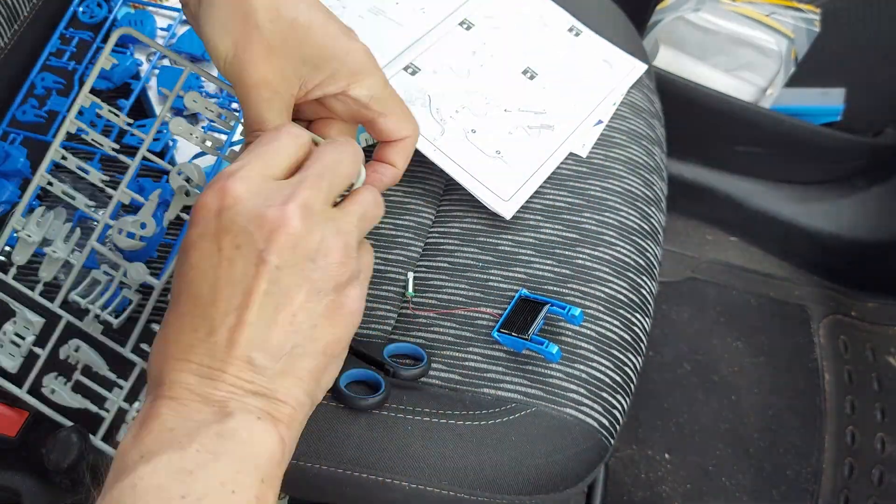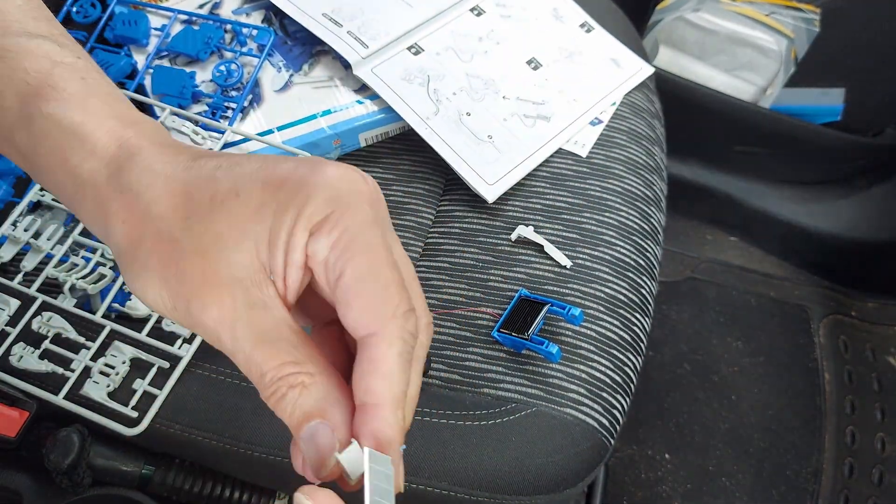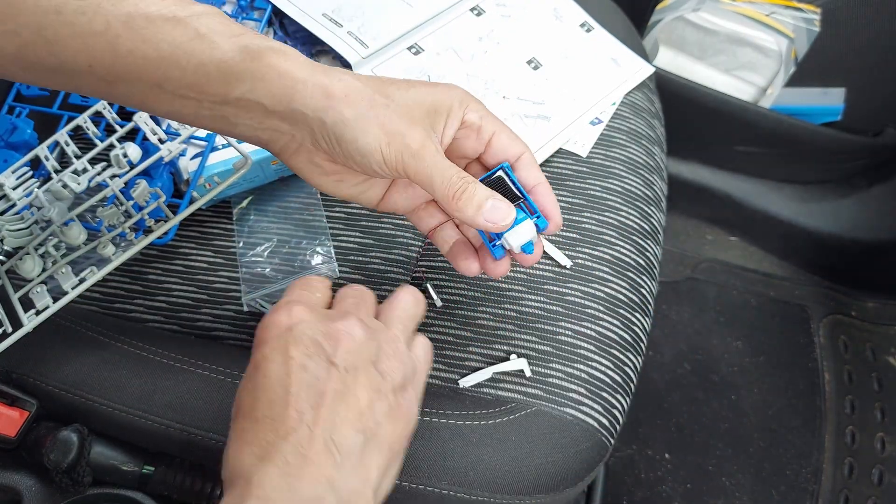Have we got the solar? Yes, we've got the important bit — the motor and the panel.